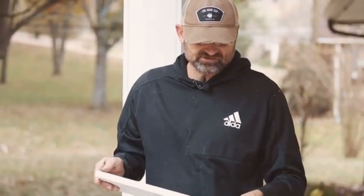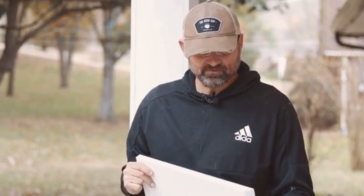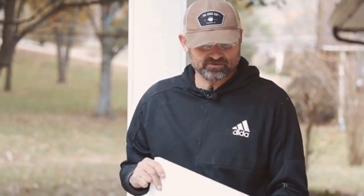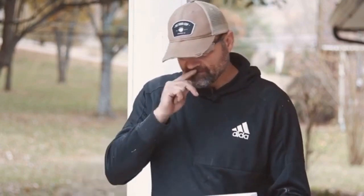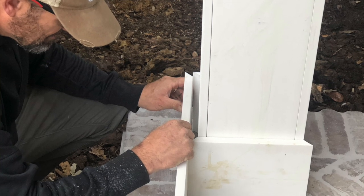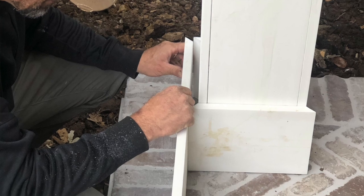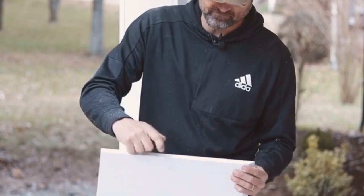I'm sure there are a bunch of different ways to do this, and somebody who does it every day would probably have a better method. But when I'm doing my trim and cutting a 45, I'll cut a piece like this, put it up to my trim, and from this corner I'll set it up and mark where the edge of my board is — and that's where my 45-degree cut is going to stop.